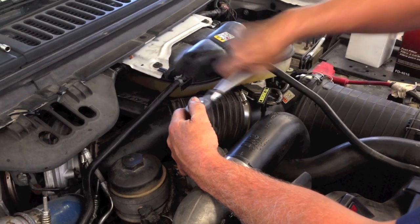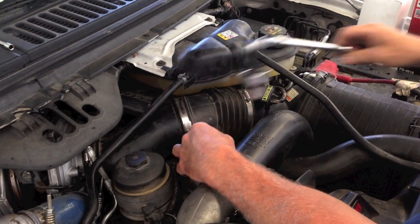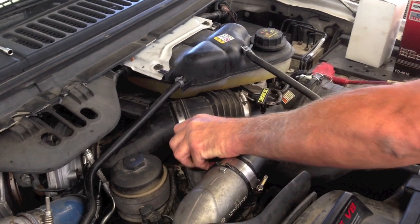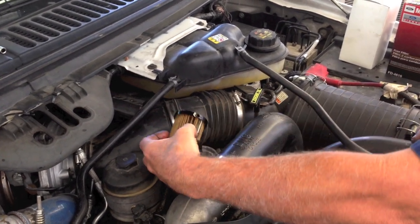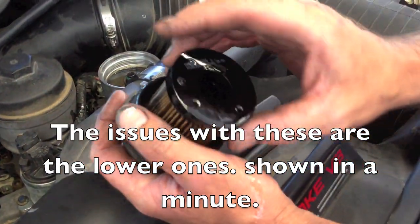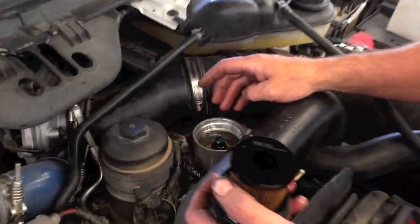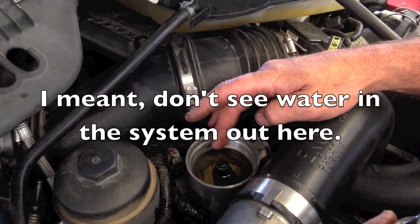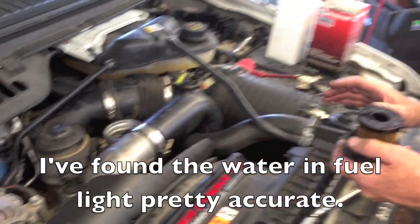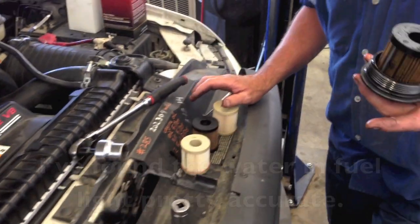Before I remove this, I just make sure that the key's been off for at least a minute or so, so the pressure equalizes and drains down. This one does have one of the aftermarket ones — actually from CarQuest, which is the same as the Napa Gold. I'll go ahead and take the filter out and inspect the bowl. I'm out here in the desert southwest and I normally see water contamination, but this one looks pretty good — no water droplets. I'm going to go ahead and change this O-ring.